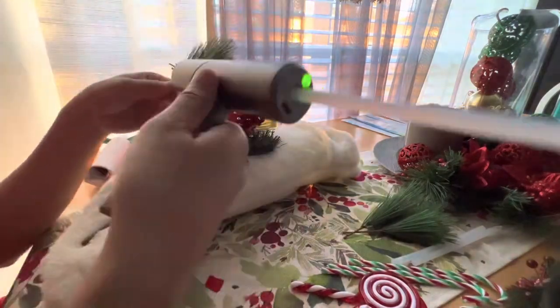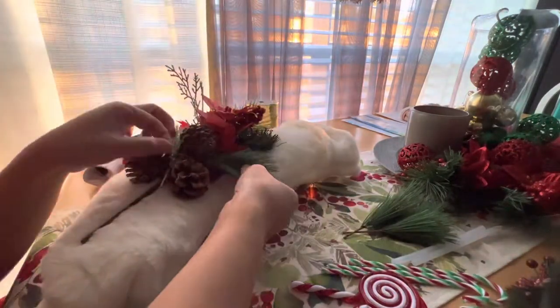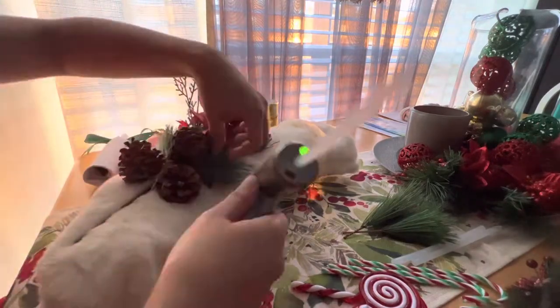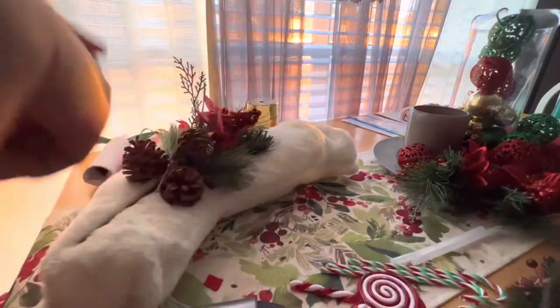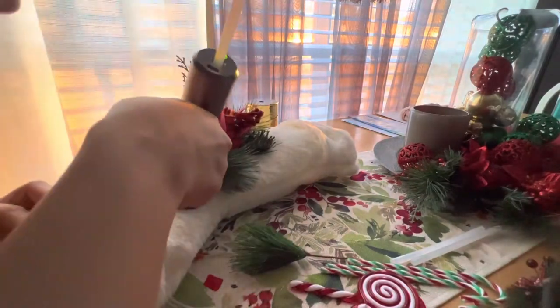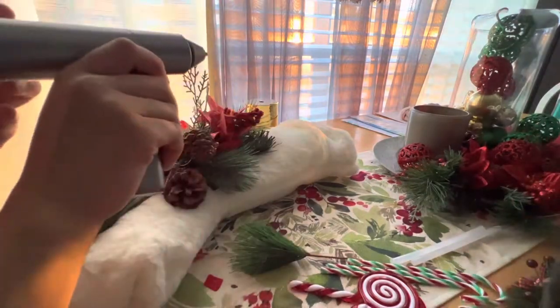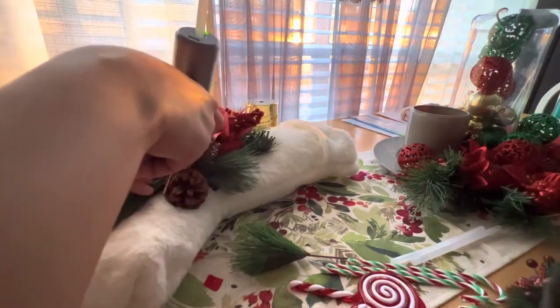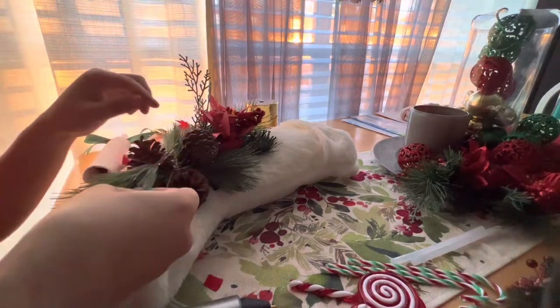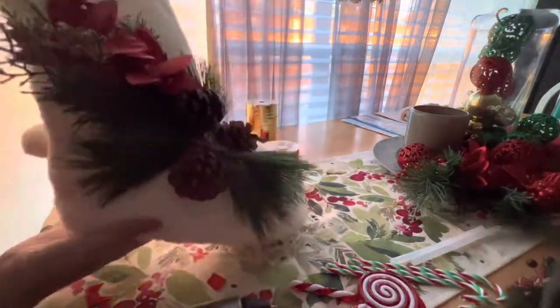Next are the twigs. I'm figuring out how to place them, and once I figured it out, I put glue stick on them. I placed two twigs on the middle part, one on each side, and another two below the bouquet. I'm currently sticking them on, and this is how it looks so far.